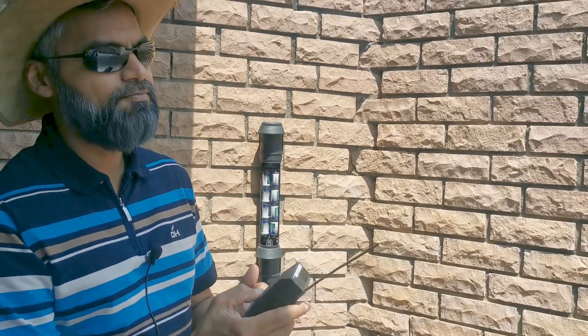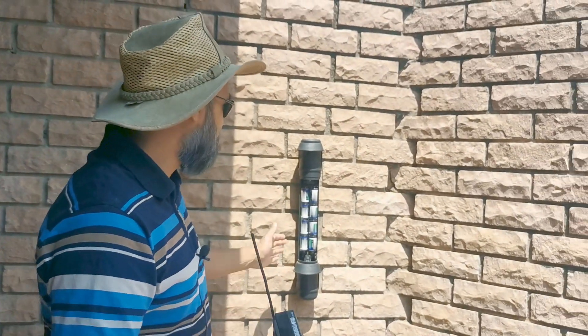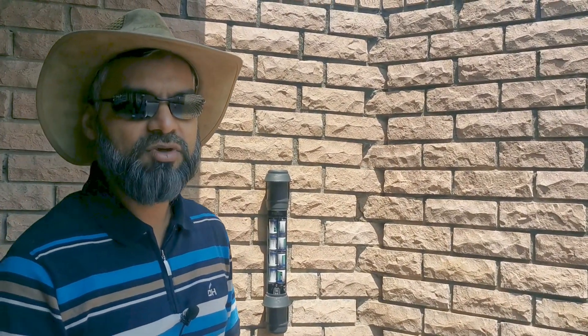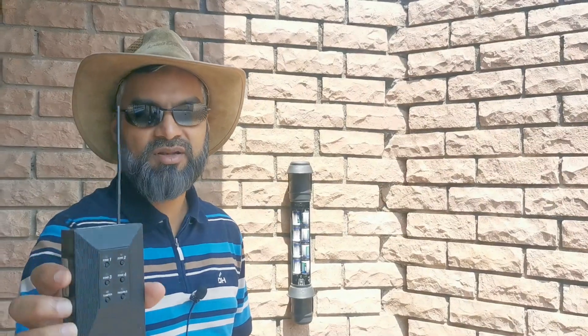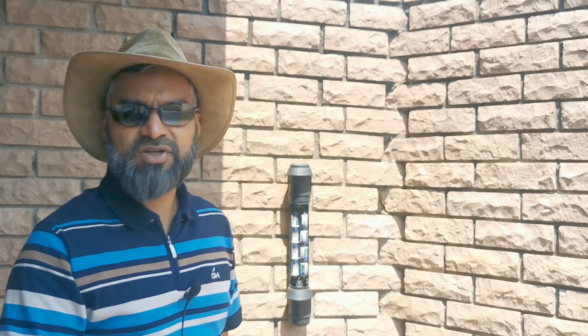It shows all the zones lit — that means this zone was still programmed onto it. Then I just pressed tamper again to get me out of programming mode, and lo and behold zone 4 was lit up again. Just something I thought I'd share because I didn't know we could do that.